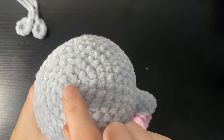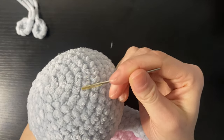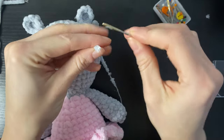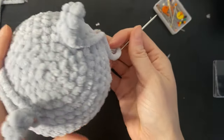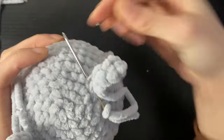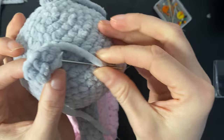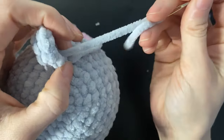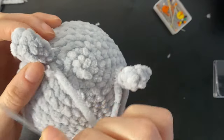How we can do that is by counting the rounds: one, two, three, four, five — we're going to place them in between these rounds. I'm pretty happy with my ears here, so now we're going to stitch them in place. I'm just going to go under the ear, through the head, pull up, then back through the ear. I'm going to do that several times to make it extra secure — back through the head, and then through the ear.